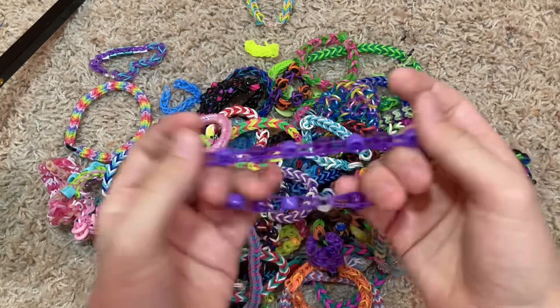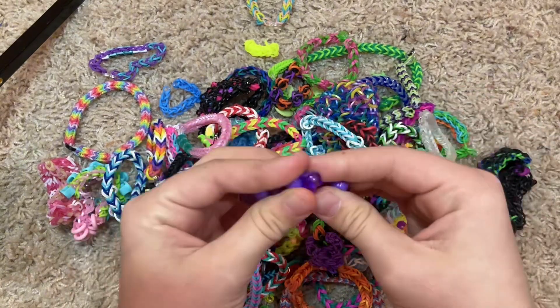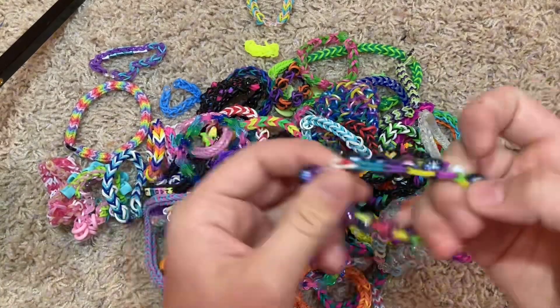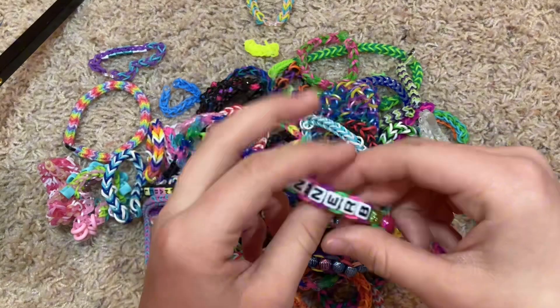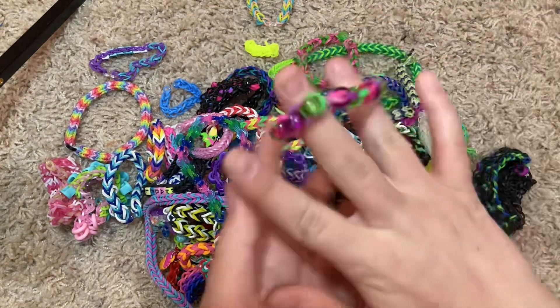Then we have some beaded ones. I made it to match an outfit specifically in the morning — I woke up at 4:30 to make a bunch of bracelets. I have a choker like that. This one's super old — I was just experimenting with the beads. And then this one I made with my friend — my name is on it, and she put her name on hers. Cute.